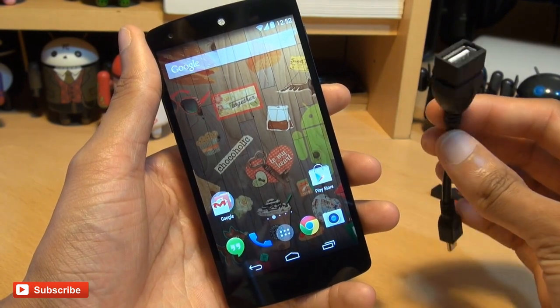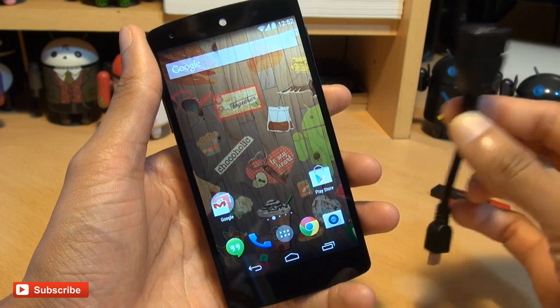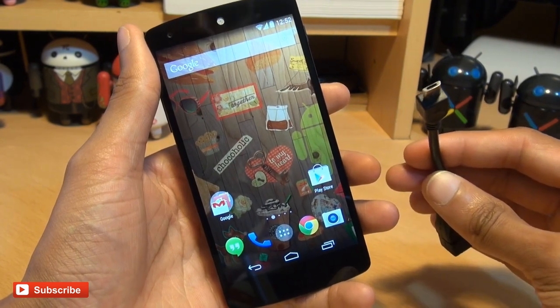If you haven't seen these cables before, along one end you've got a USB 2.0 port, and along the other side you've got a micro USB connector.